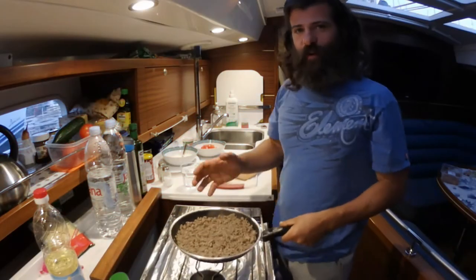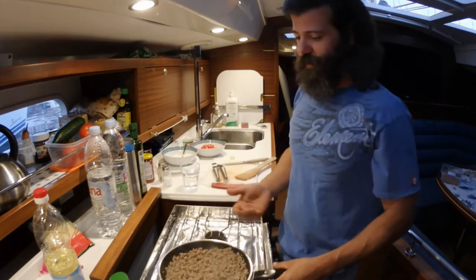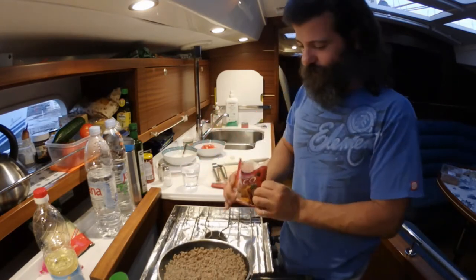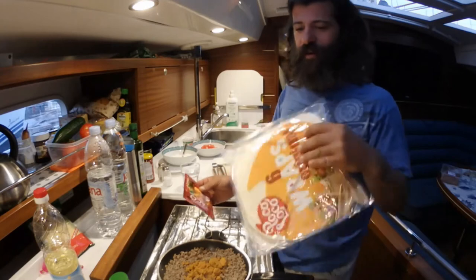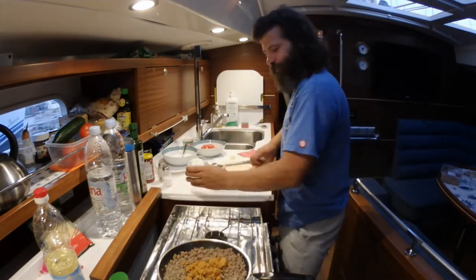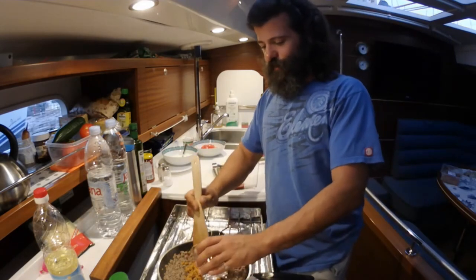So we've got our ground pork fried, and then you add this taco mix with 100 milliliters of water, and this gives it the Mexican flavor. And I forgot to mention, you also need tortillas — get the big ones, because with the small ones you won't be able to fold them. So we mix this, and then we have to let this cook 10 to 15 minutes — just read the package.